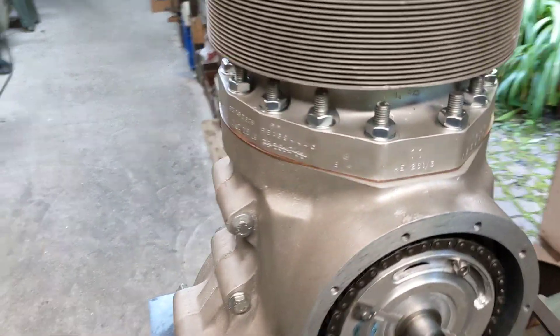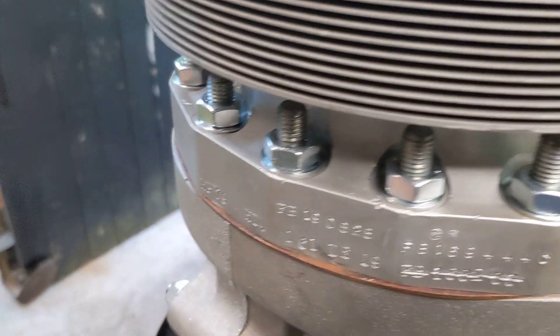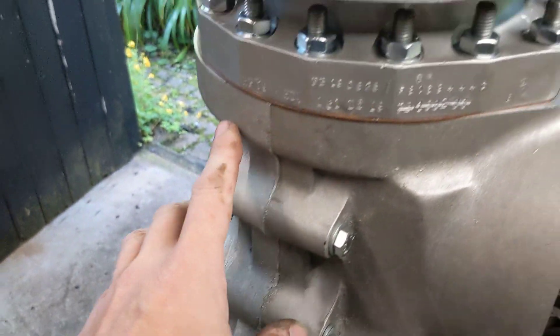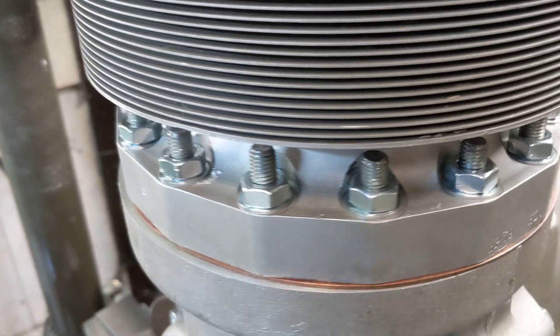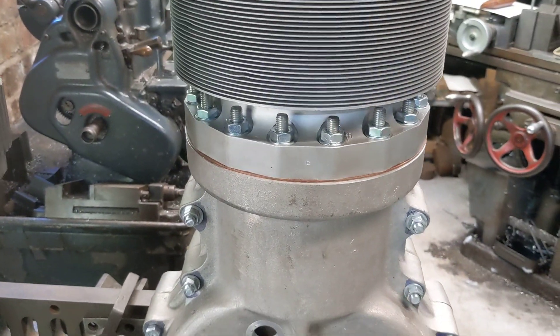Then we put all the bolts in around the barrel. We put the barrel on after this part of the engine case goes on first, then all the bolts around the barrel and they look quite nice. I even splashed out at a local hardware shop for the sum of four pounds on 16 new nuts and 16 new washers.